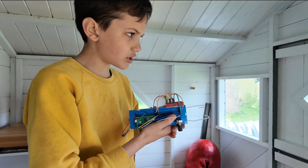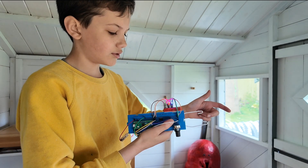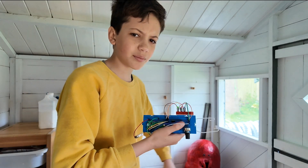It's supposed to be shooting. Three, two, one — it did nothing. Maybe I need to turn up the amperage.